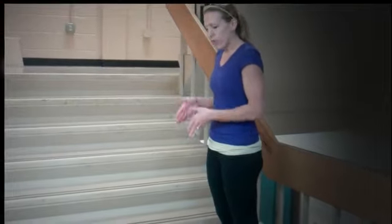Now we're focusing on the right leg, and we're focusing on the left leg. Two feet on every single step.